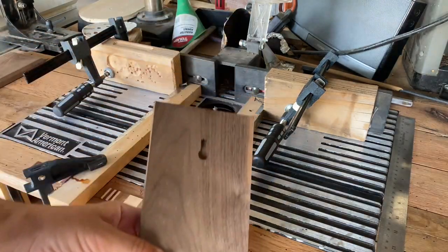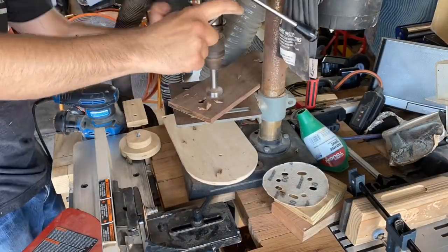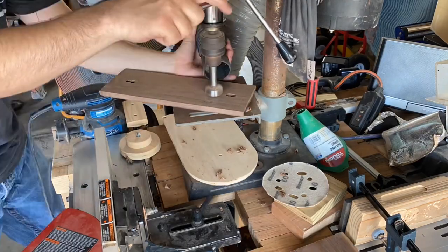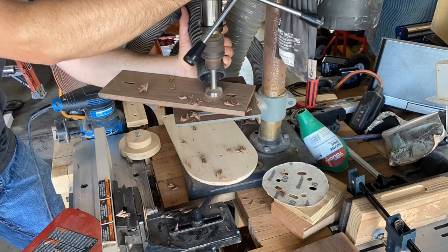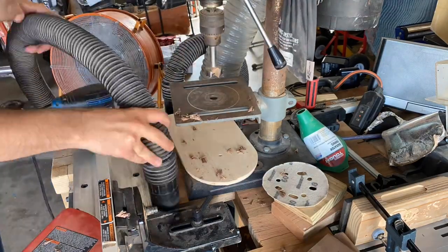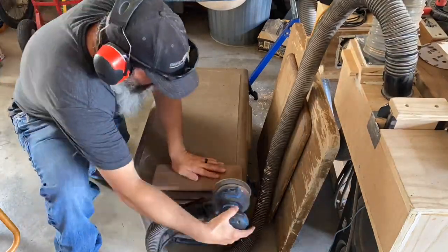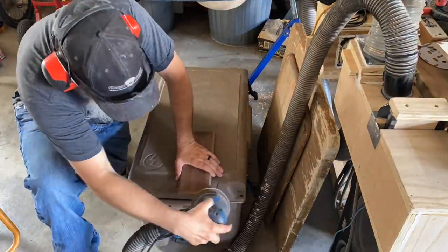Once we've got the keyholes in the back, I go over to the drill press and, toward the bottom keyhole in the center of the board, I'm drilling a 1-3/8 inch hole. My drill press is set up so it'll leave about 1/8 inch of material on the front of these boards. And then of course everybody's favorite — the sanding.